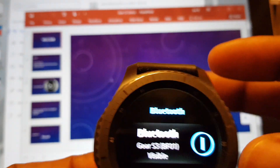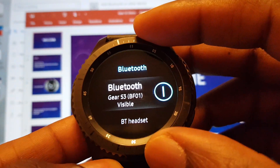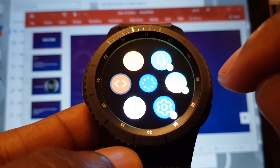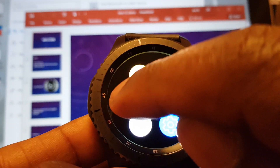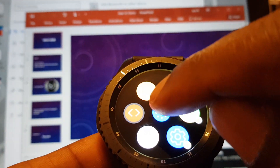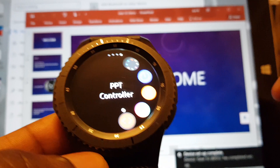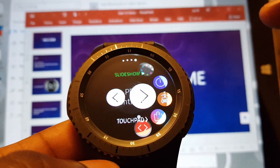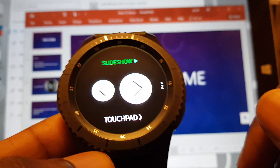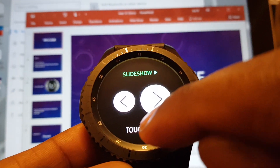If you go back to your device, to your watch, go back to the app itself. For me I'll click the middle — it's actually the orange one on the left, but I'm going to do it through the app so you can see which one it is: PPT Controller. Click on that app and see what it does. It's already got options there. Click on touchpad first.